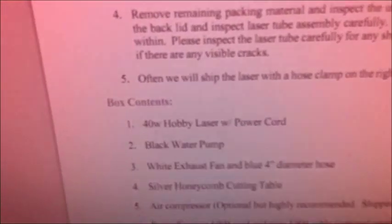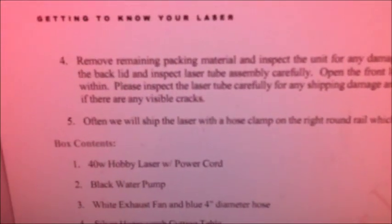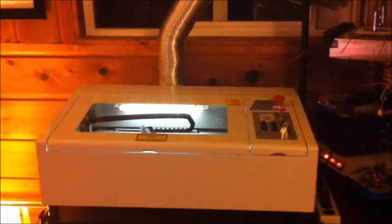That looks like a laser tube. There is a hose clamp there, and looking at the documentation it mentions a hose clamp — they often ship the laser with the hose clamp and the round rail, which I should remove. I decided to replace the fitting on the water pump; the one that came with it seems highly questionable. I was really concerned the tubing might slip off, which could be bad because if it runs without water cooling it can destroy the tube.